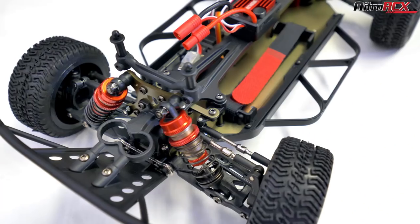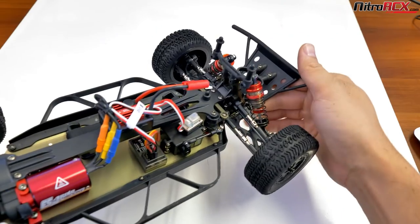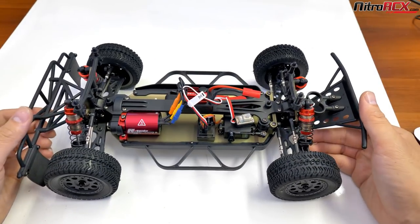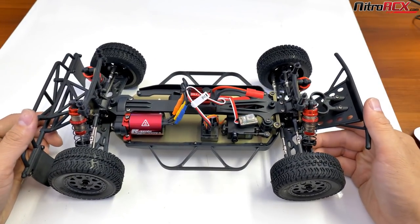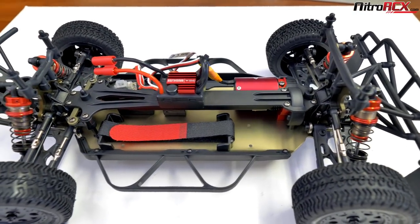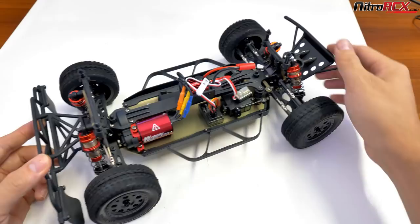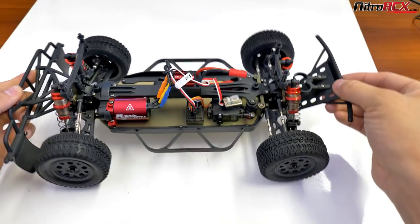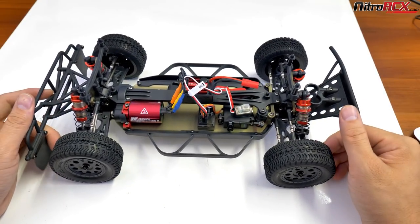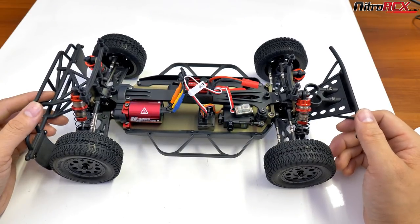Moving on to the drivetrain — you've got metal dog bones, front and rear. The suspension is fully adjustable, front and rear. You can adjust the progressiveness of the shocks via the shock towers, moving them in or out for linear or progressive response. You have adjustable camber rods on the front and rear, and adjustable tie rods on the front to either toe in or toe out. The short course truck will throw out its tail end a little better and hold the line better — for example, if you're power sliding or drifting in the dirt, the longer wheelbase will benefit you.